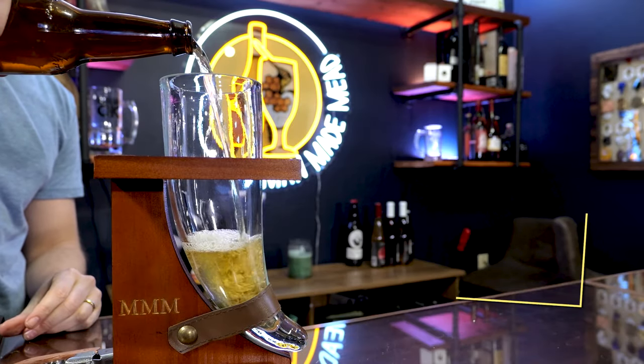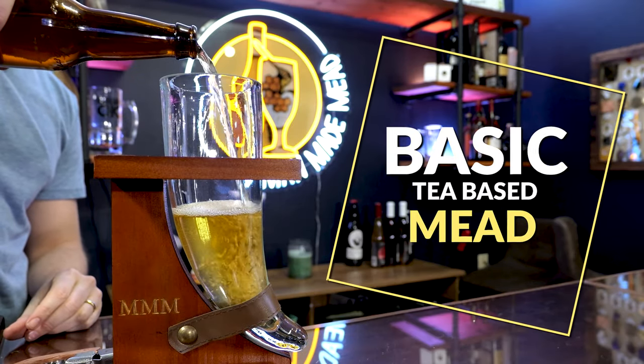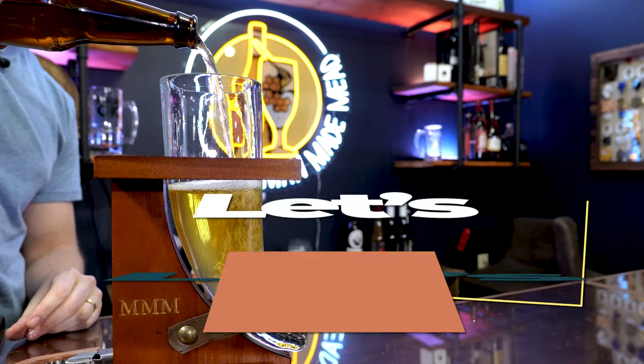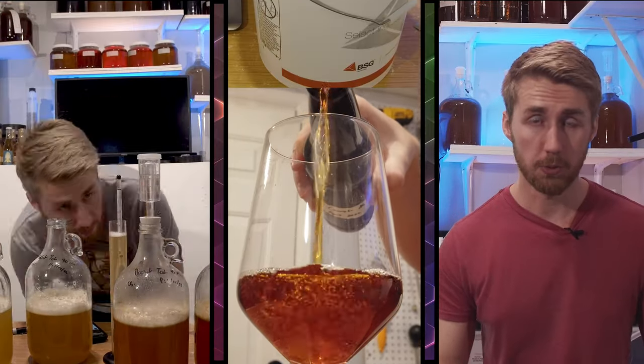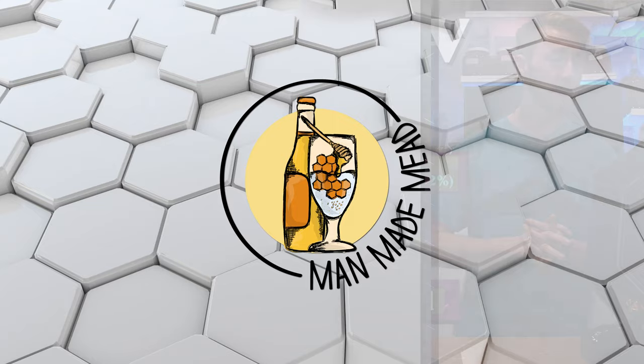Today I'm teaching you how to make a basic tea-based mead. So today we're taking grocery store tea and turning it into mead. It's a pretty easy process and I'm going to walk you through on a beginner to intermediate level how to do this.